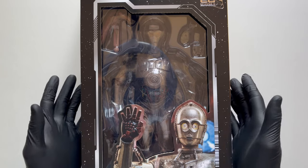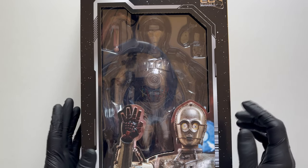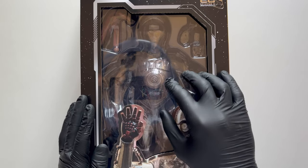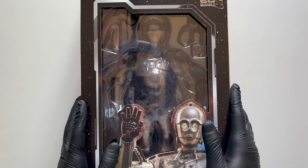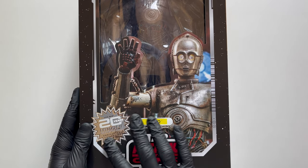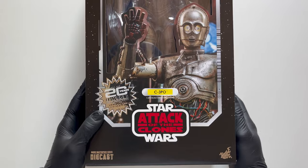Ed ecco qui che si nascondeva la vera e propria scatola di C3PO, che va a sostituire il classico formato di Hot Toys con la cover e l'artwork. Secondo me lo fa benissimo perché qui passiamo a un formato più classico per le action figures, con la solita vetrinetta in plastica trasparente che permette di intravedere già il nostro C3PO con gli accessori. Nella parte inferiore questa bellissima illustrazione dell'action figure con il nome C3PO, il logo dei vent'anni di Episodio 2 e il relativo logo. Ancora una volta si flexa il fatto che sia in diecast.